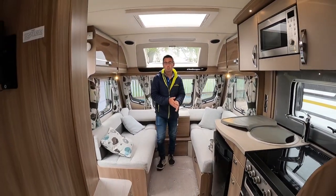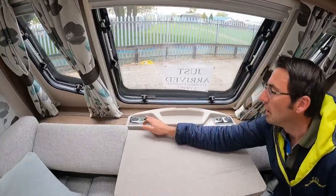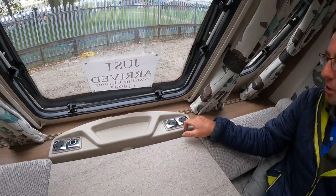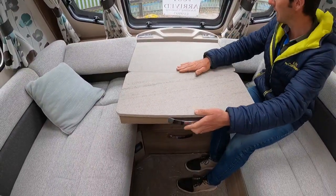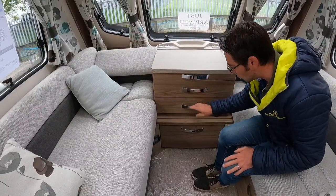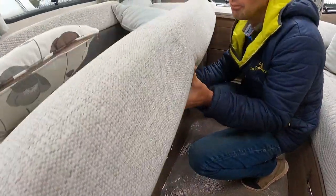We've got two 230-volt plugs up the front, a 12-volt cigarette lighter socket, aerial points, another two 230-volt sockets. This little table slides out, there's a nice set of drawers in the front, and plenty of storage all underneath these seats.